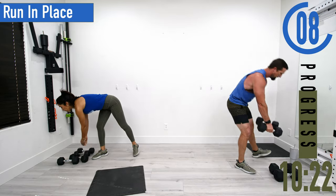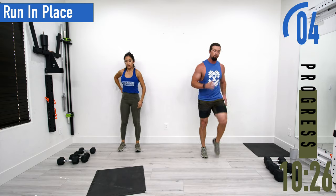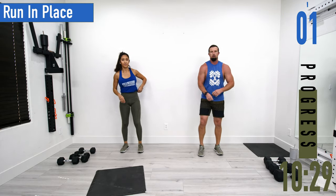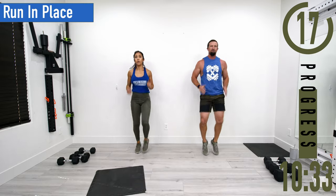Running in place next. Low impact — just march in place, but still a quick march. Low impact never means low intensity — come on, let's go.